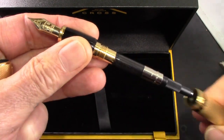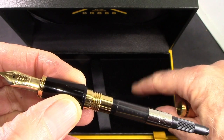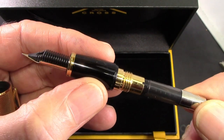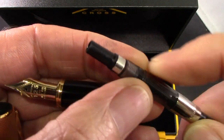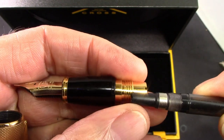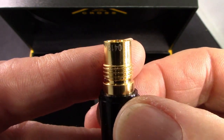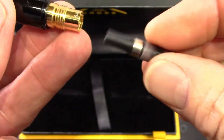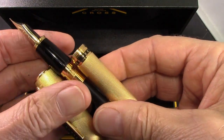The barrel unscrews as one would expect and we see that standard Cross converter, a proprietary design. Underneath the velvet bed are two cartridges and some openings which may have been where the converter was initially packaged. The converter screws in, which is always nice with a high-end pen. There's a long section that seats very well into the back of the feed — it's well designed. There's an identifying number on the section. This pen lists for six hundred dollars.